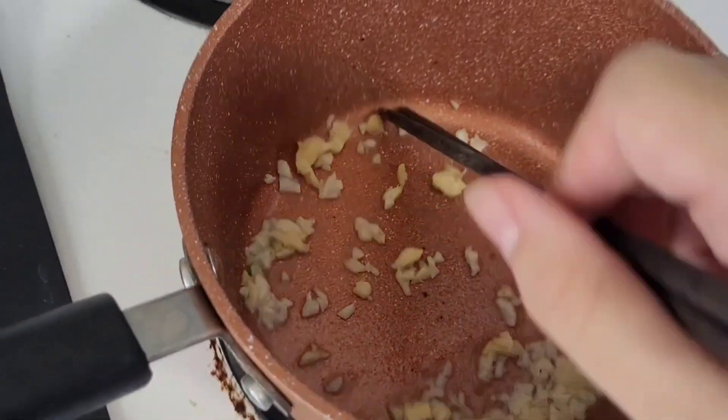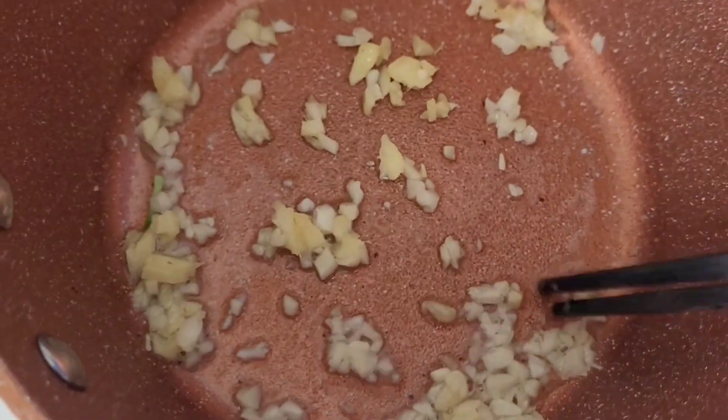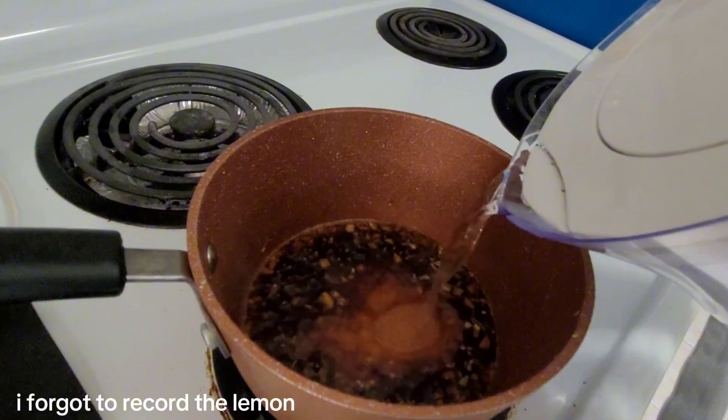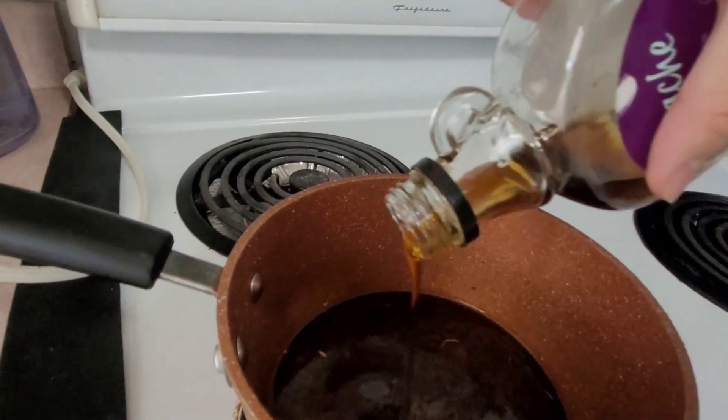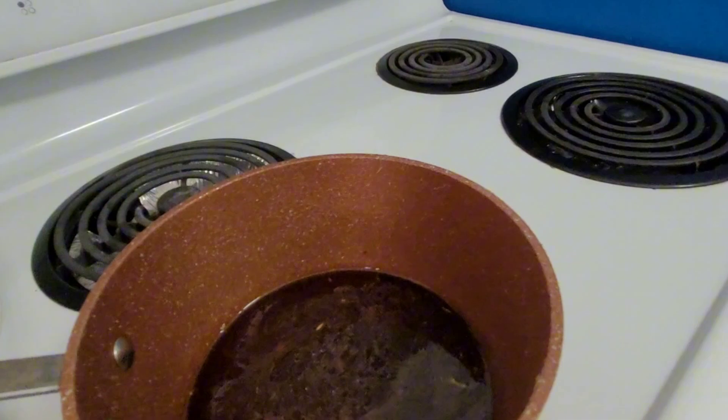Now let's get started. First of all, get a saucepan with some oil on medium high and fry off your aromatics — minus the green onion — for about a minute. Then put your soy sauce, water, lemon juice, and sweetener in. And alcohol as you wish. Taste it if it's missing anything — might need a bit more water and syrup.